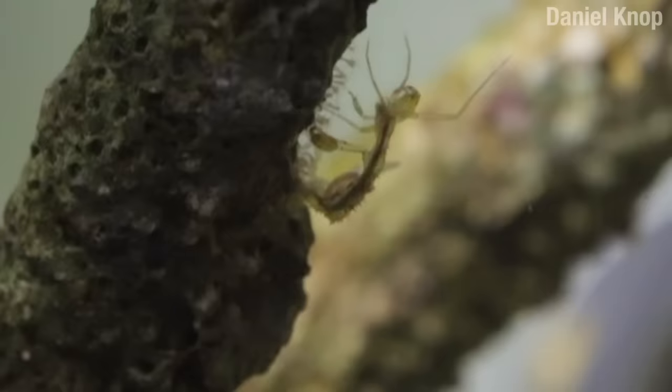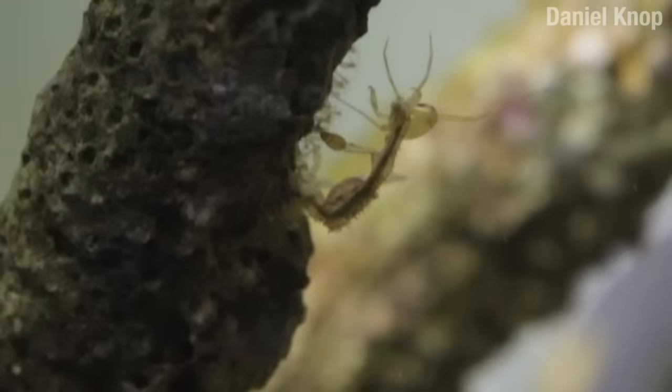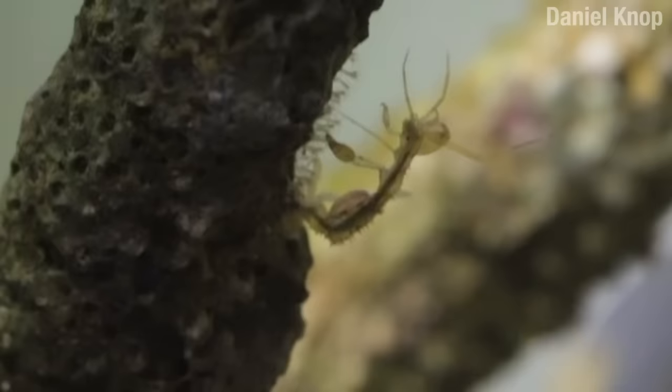After about a week, the mother detaches them from her body and puts them down on their new home. From here, they will grow up — well, most of them will actually die. Fish food, mainly. But some will grow up, and the circle of life will continue.